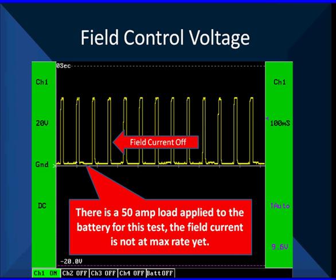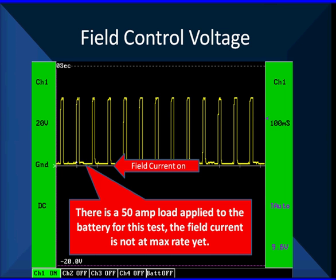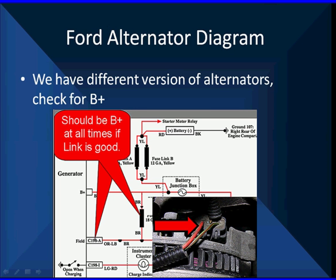When we're charging down here at the bottom with field current on, if it's all the way down there's no reserve capacity. This is the kind of thing you look for when a battery is running down frequently on short trips where it doesn't have full capacity. Let's go look at the field diagram on a Ford.